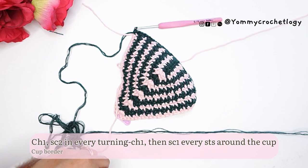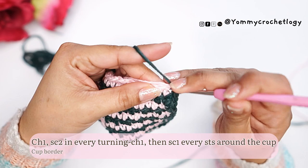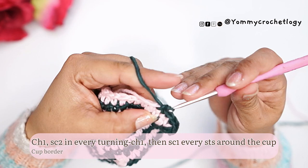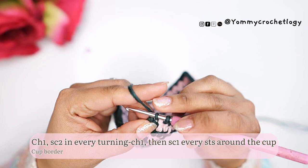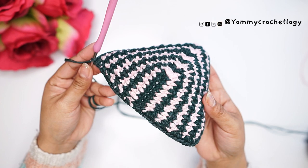You can cut off the second yarn now — the one you're not using — then continue single crochet around. Just one single crochet around the top of your cup. You can use the same color as your last row or the opposite color to give the cup a bit of drama. Continue single crocheting and slip stitch to your first stitch. This is what our cup looks like — very pretty. I like the effect.